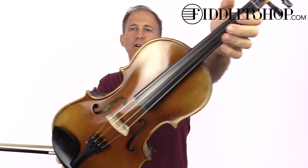Hi John, here is your Fiddler Man Artist Viola, with the Helichore strings installed as per your request.